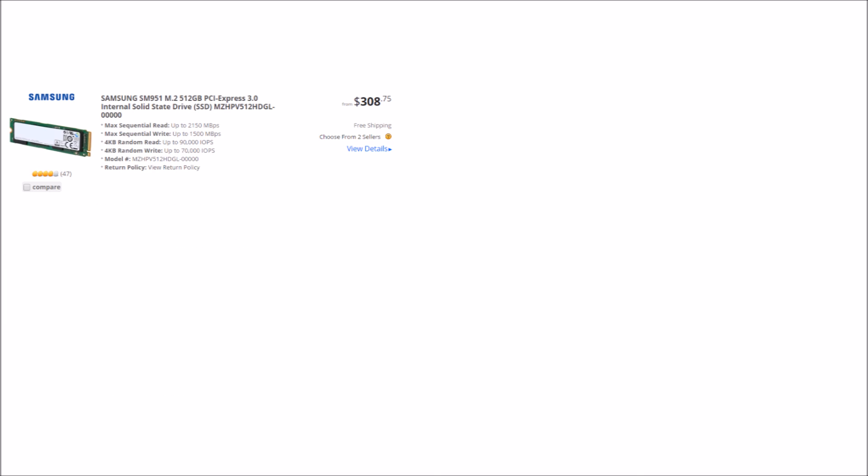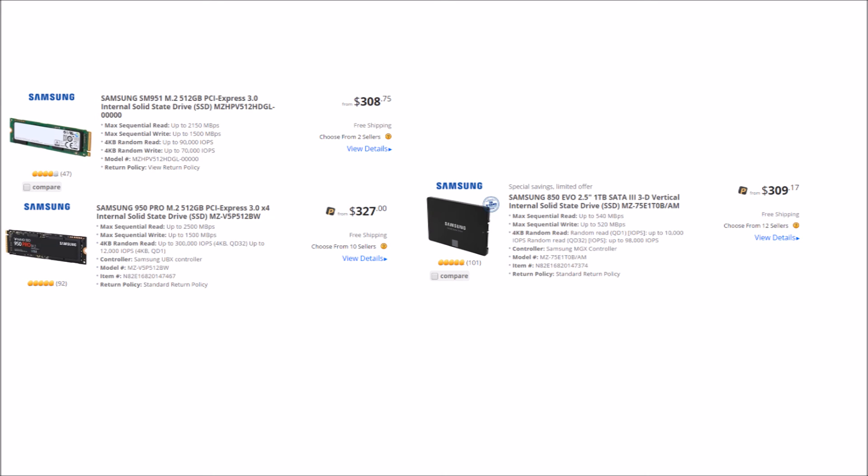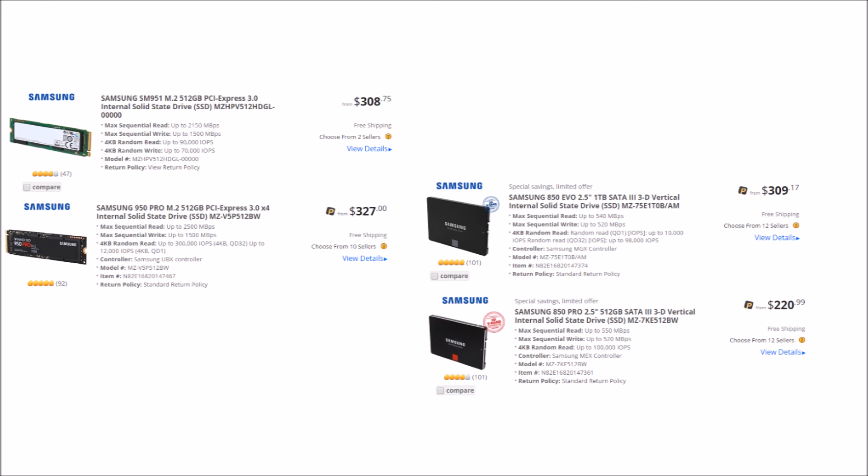The 512GB SM951 AHCI can be had for $309 on Newegg at the time I made this video. The 950 Pro of the same size sells for $327 — that's the full NVMe version. However, you can buy a 1TB Samsung 850 EVO for $309, which is twice the storage for the same price. The 512GB Samsung 850 Pro is $220 on Newegg, so if you don't need the full terabyte for your boot drive, you can save almost $100. You have to ask if waiting just a couple seconds less is worth the added cost of one of the AHCI or NVMe drives, if all you're interested in is gaming.